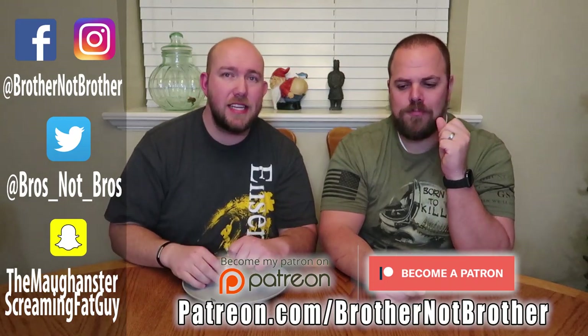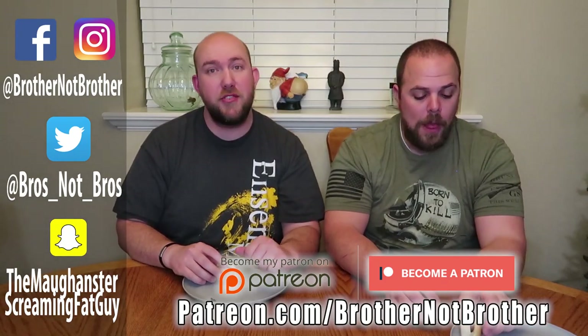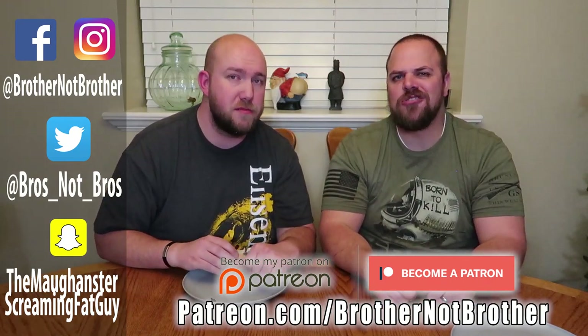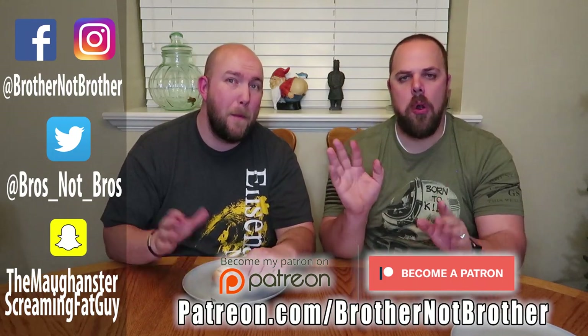Gotta save some for the wife — it was so good! Thank you so much for watching, guys. Don't forget to like, comment, and subscribe. Leave comments of what you want us to do next. Check us out on all of our social media, and you can support us on Patreon at patreon.com/brothernotbrother. We love your support — thank you so much to our Patreon supporters. We will see you guys in the next video — bye!